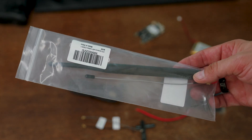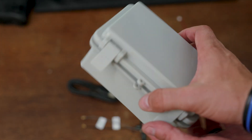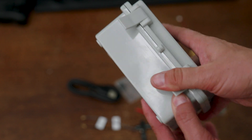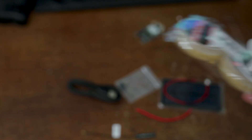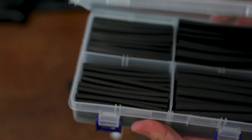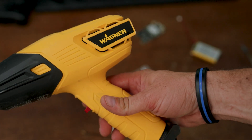I also ordered a separate 9 dB external antenna to get longer range, and I put everything in a watertight enclosure so I can leave it outside and get good range. I also needed some soldering supplies — rosin solder and heat shrink tubing to cover the soldered connections.